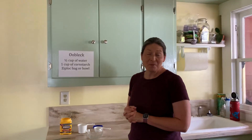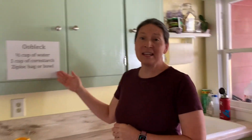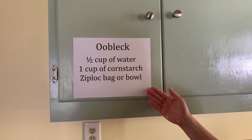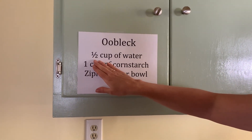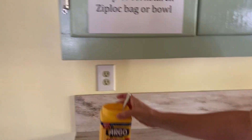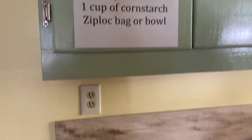We're going to be starting with Oobleck. You can go ahead and gather these supplies now, or you can stop the video and get your supplies and do it with me. So first thing you're going to need is a half a cup of water, one cup of cornstarch, and a Ziploc bag or a bowl.